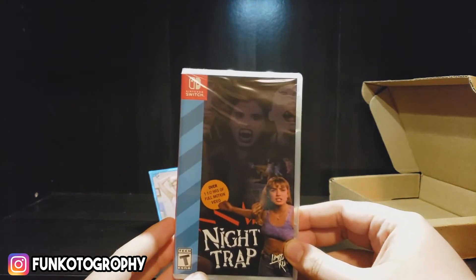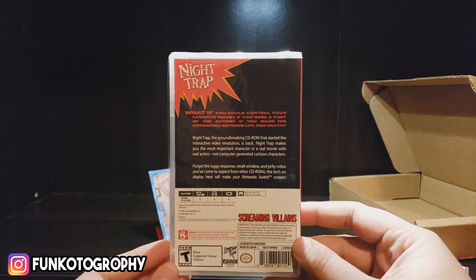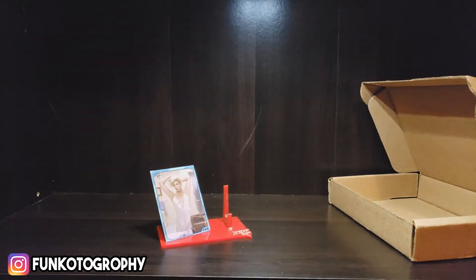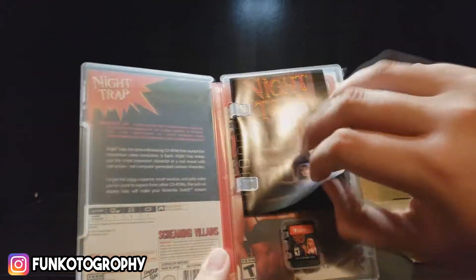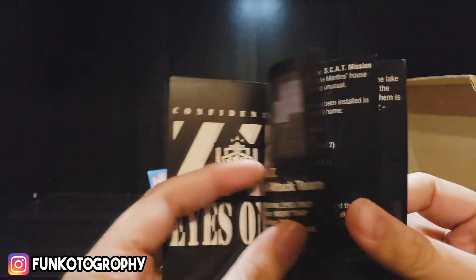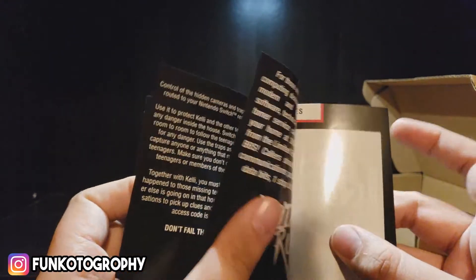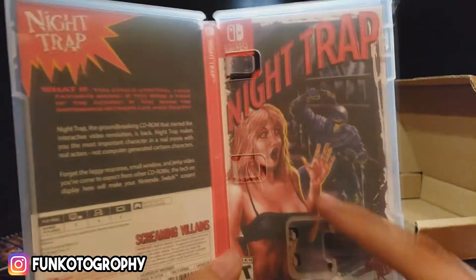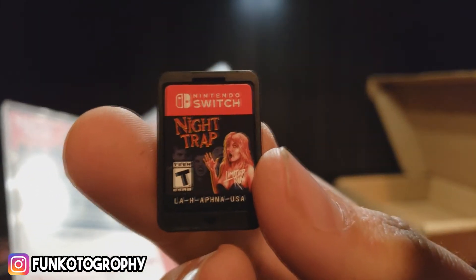I have been waiting for this for so long. Over an hour and a half of full motion video. The case is just super cool — let's open this. So inside the case, this is the info booklet. Just have a read up on the game and you can take your notes in there. And it has an alternate cover — I actually like this cover a little better, so I'll probably switch it to this one. And then there's the cartridge.